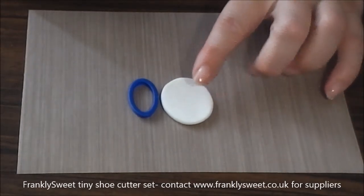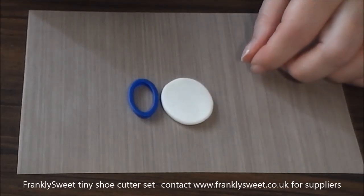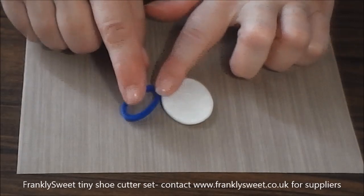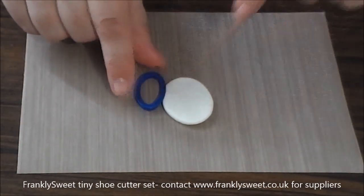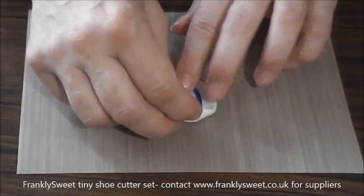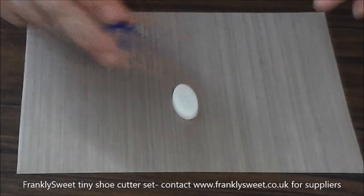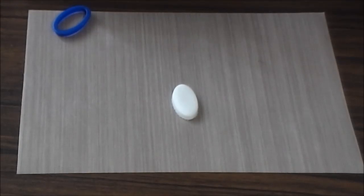The sole is made from rolled out Mexican paste or flour paste. What you want is something that dries really slowly and leathery. Roll it out so it's about the same thickness as the cutter, so the edge just hangs over the edge of the paste. Cut out the sole — if you pull the paste away from around it you know it's cut all the way through. Leave the sole to dry for about 10–15 minutes or longer if you have time.